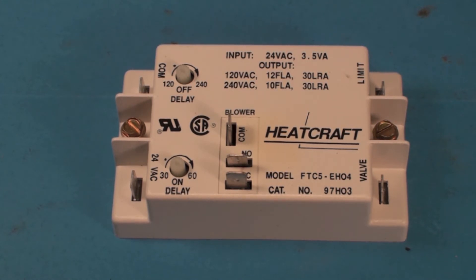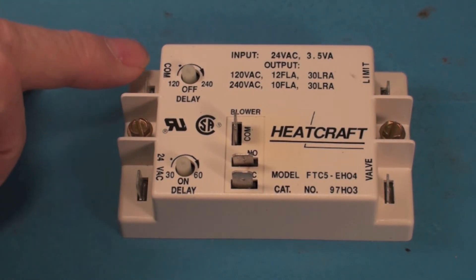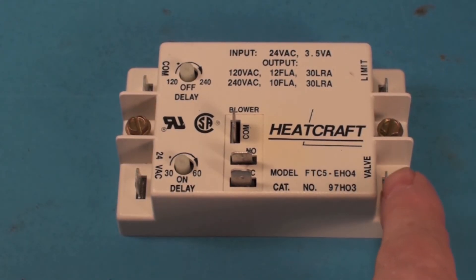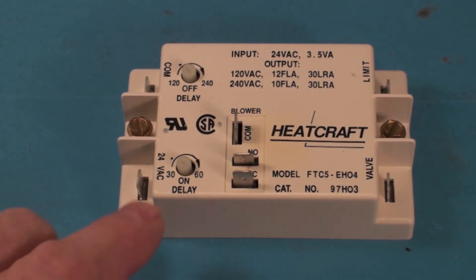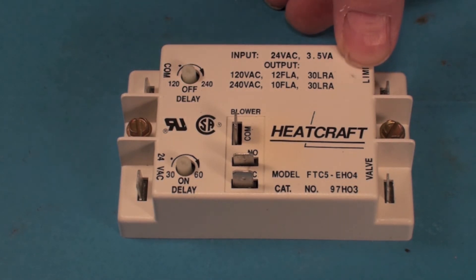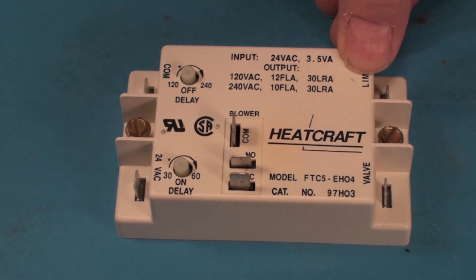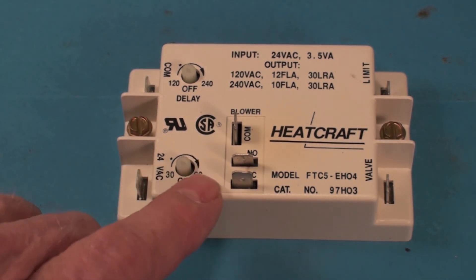Here we have 24-volt AC power — this is powered all the time. We've got common and switched. Then we've got valve — this is an input from the gas valve, so when the gas valve comes on it'll start the on-delay. When the gas valve shuts off it'll engage the off-delay. However, if at any time during the cycle the limit switch opens, that's going to bypass all these delays and keep the fan on as long as the limit is open.